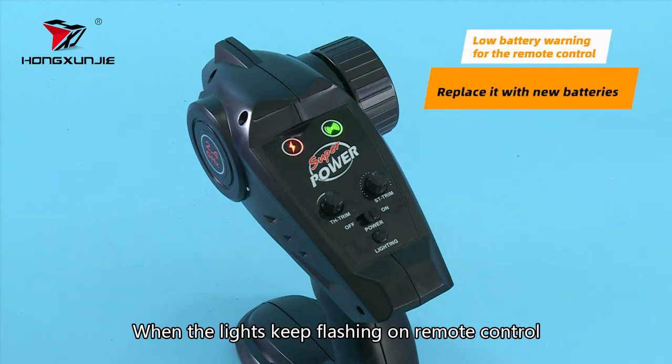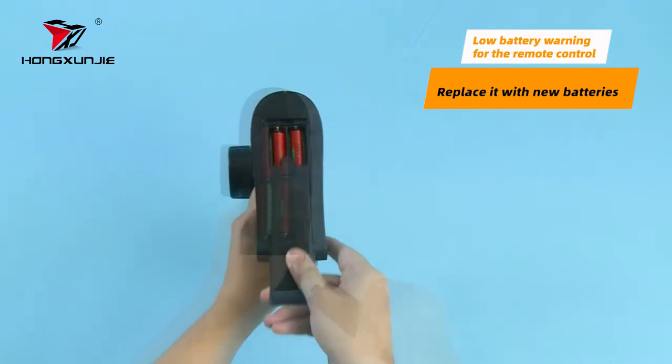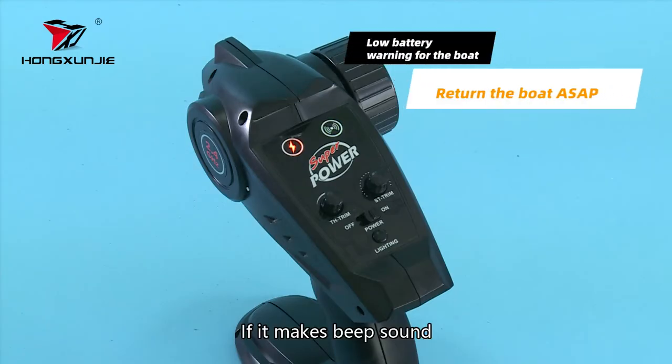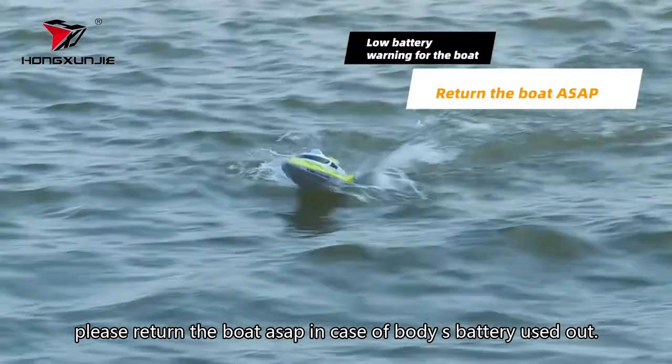When the lights keep flashing on the remote control, that is the low battery warning for the remote control. If it makes a beep sound, please return the boat as soon as possible in case the boat battery runs out.